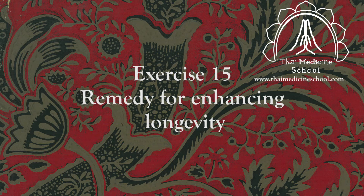My name is Robert. I welcome you to practice Thai Hermit Yoga. Exercise 15. Remedy for enhancing longevity.